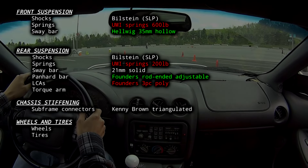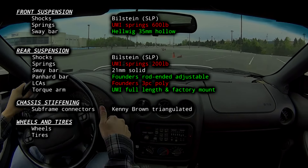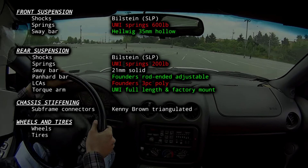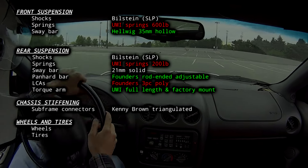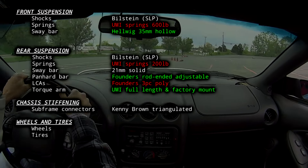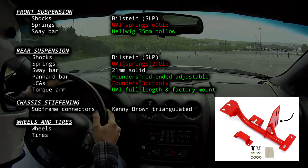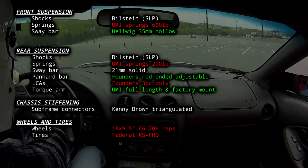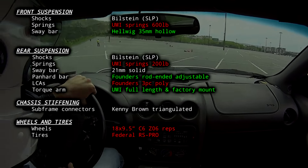I also swapped the torque arm out for a standard length UMI piece with the factory tail shaft mount. Short torque arms are more useful in drag cars since they raise the instant center out back and give you more anti-squat, meaning more bite under acceleration but a higher risk of brake hop. The cross-member mounted torque arms have a height adjustment at the nose, but I think this is a bit of a gimmick because it doesn't really change the instant center. For wheels, I swapped to 18x9.5 Corvette reps since tire choices are way better at 18-inch, and I got a deal on some 200 treadwear Federal tires to learn on.